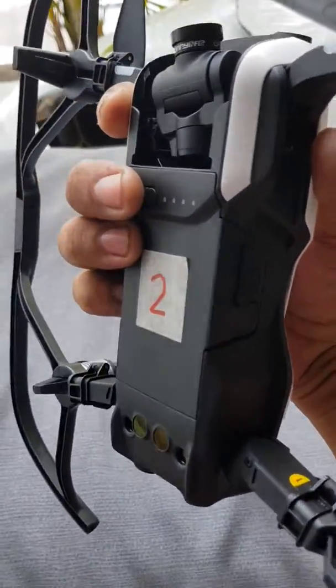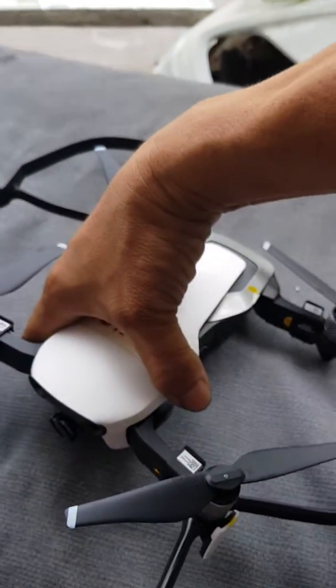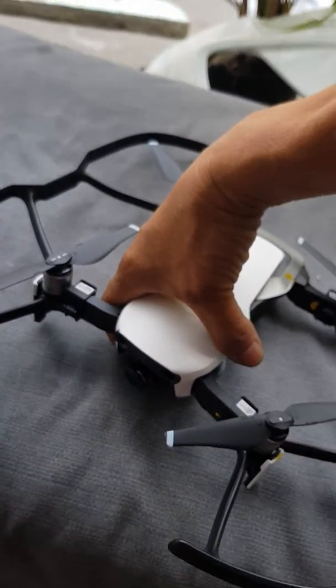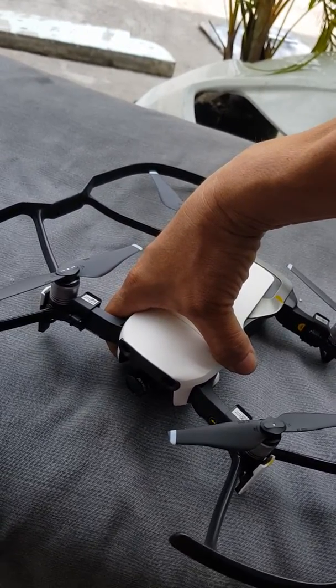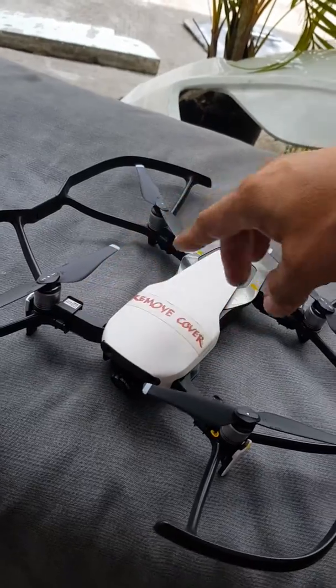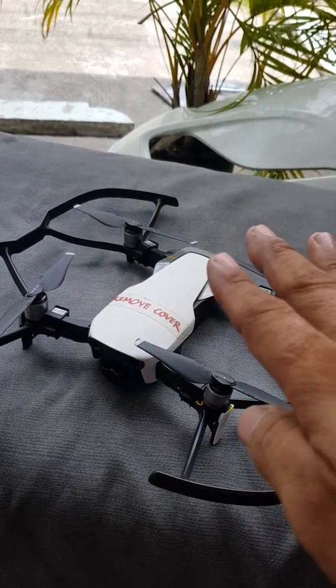Make sure it's in the already-click position. Place your aircraft like that, then do the clicking to turn on the aircraft. Press 1 and then a long press. When those propellers move, you know that it's turning on.